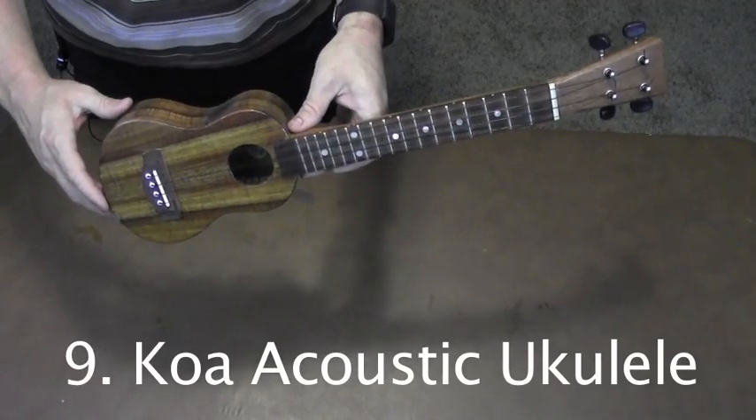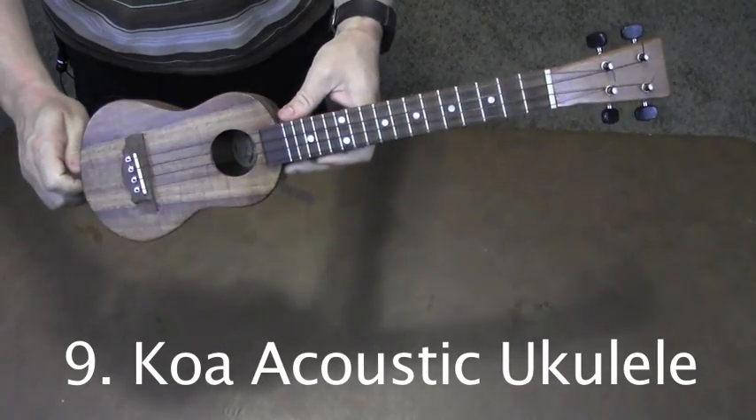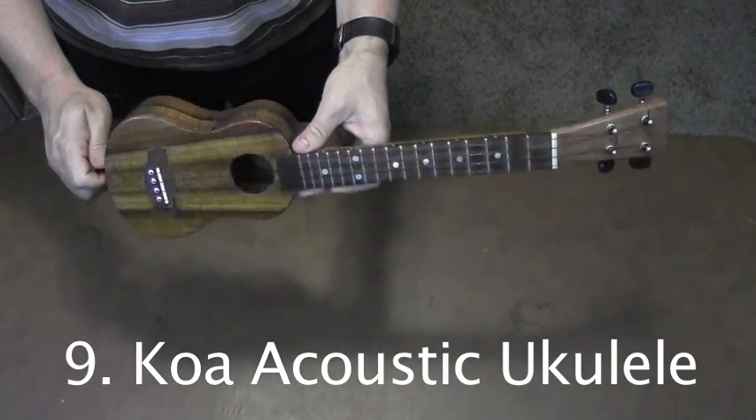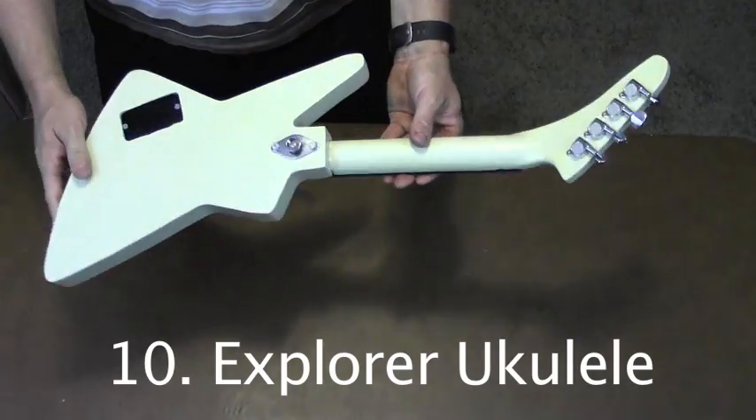This was the very first ukulele that I built with a traditional figure-eight body. I got the wood from my friend in Reno, Nevada — he's the guy behind Tiwi ukuleles. I modeled this electric ukulele after the Gibson Explorer.